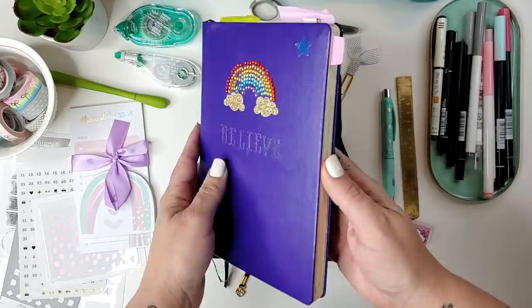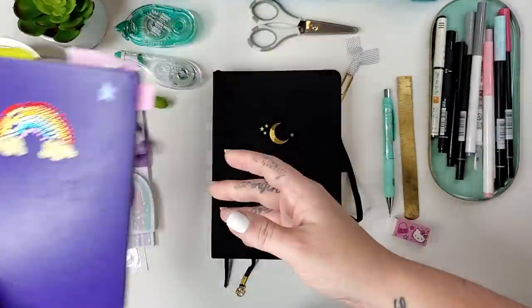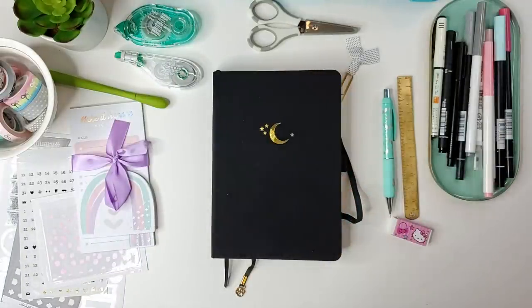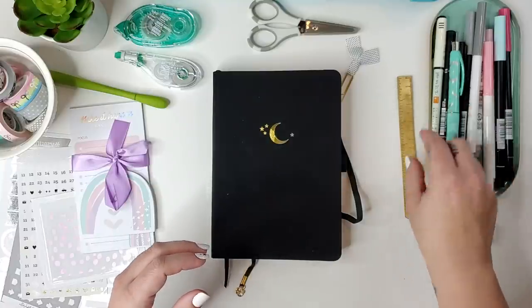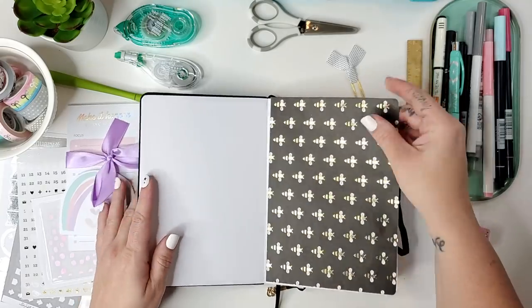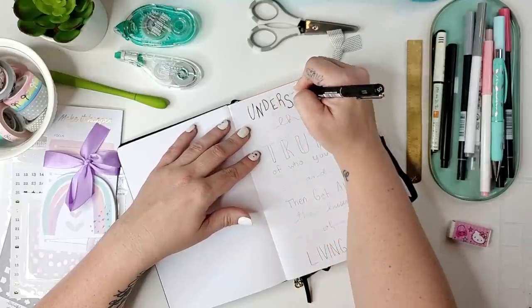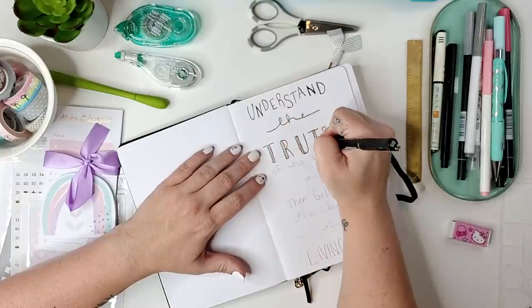To the side I have one of my old Leuchtturm bullet journals that I didn't finish, so I can use the back pages for setting up extra spreads or sketching out ideas. I also spent a lot of time on Pinterest looking at other people's spreads and pre-setting up a lot of this with my pencil so I didn't mess up too much. I do have a story about this bullet journal in general.